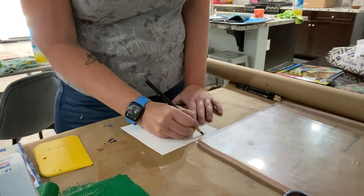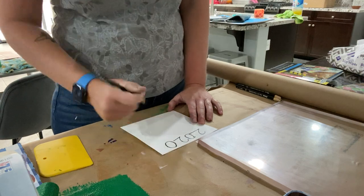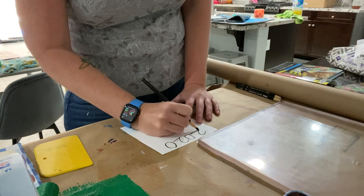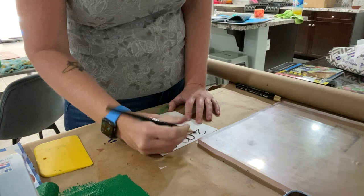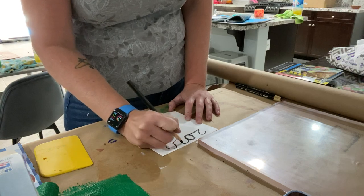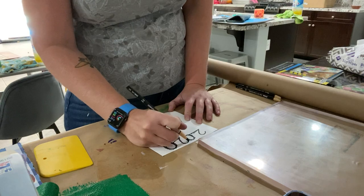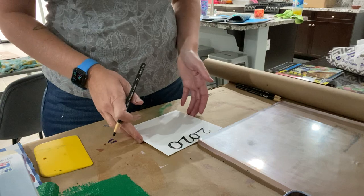The cool thing about this technique is that most printmaking techniques require you to do everything backwards because everything is a mirrored image. But with this technique, everything is exactly how you're drawing it. So if you want to add text, add it — it will be exactly how you're doing it.